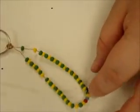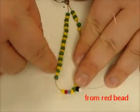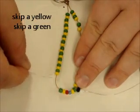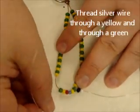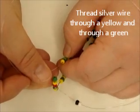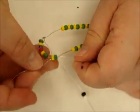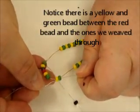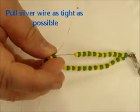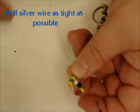Now we're going to look across to the red bead on the opposite side of what we're on. We're going to be weaving back and forth from now on — very important. So we look at the red bead and we count: skip a yellow, skip a green, see the wire in between. Then we're going to take the silver wire and thread it through a yellow and through a green — no more wrapping, just weaving in and out. Pull the silver wire as tight as we can so that we don't see any more silver wire. This will make it look more like a ladder, so the tighter you pull it, the better it's going to look.